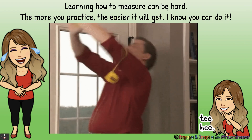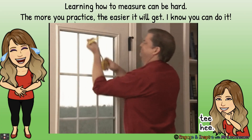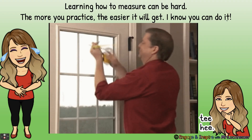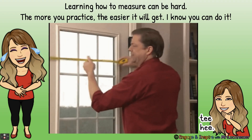Learning how to measure can be hard, but the more you practice, the easier it will get. I know you can do it — you guys are doing awesome. Keep up the hard work and it will get easier. Have a good day.